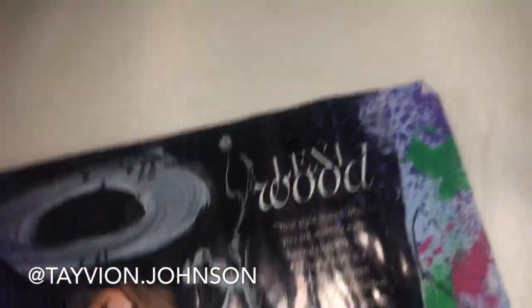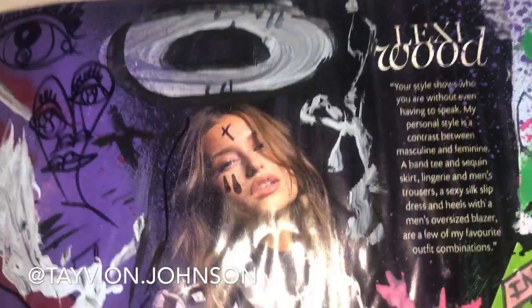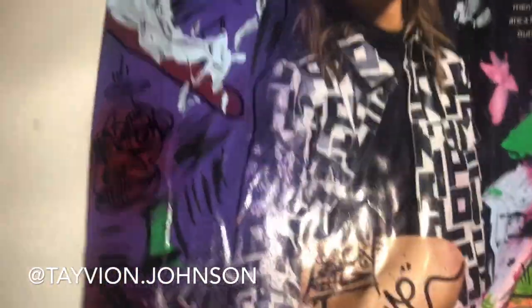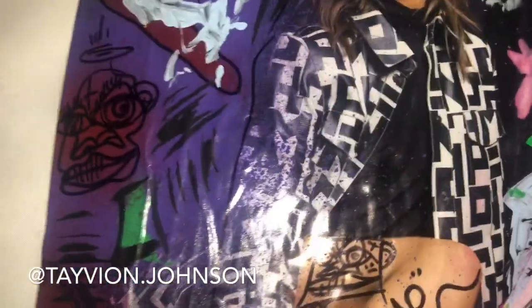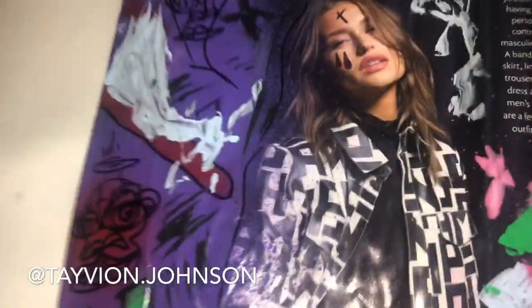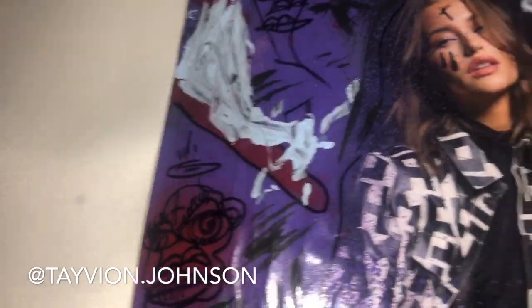It's a dope painting, and I just wanted to drop this today because it is Champagne Papi's birthday — shout out to Drake. I just saw this dope photo of Lexi Wood and Drake. I would love to design both of them some merch and do a dope photo shoot even.